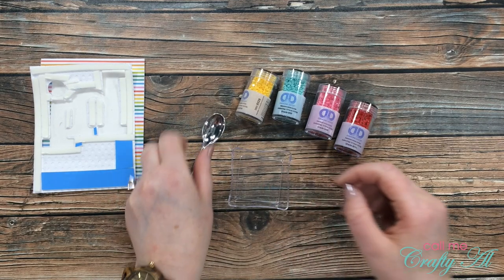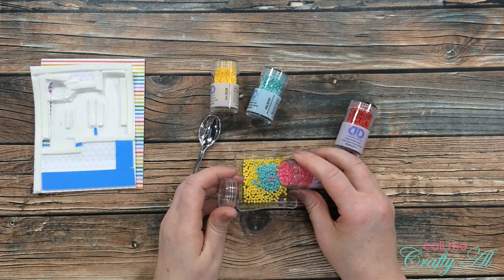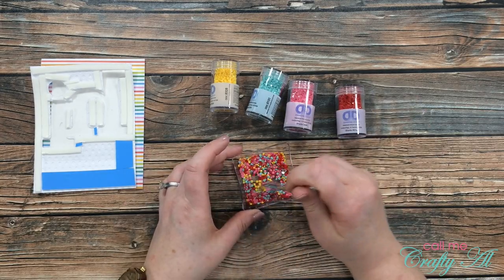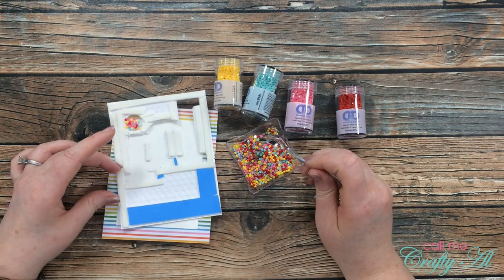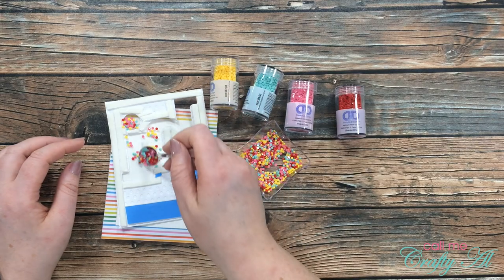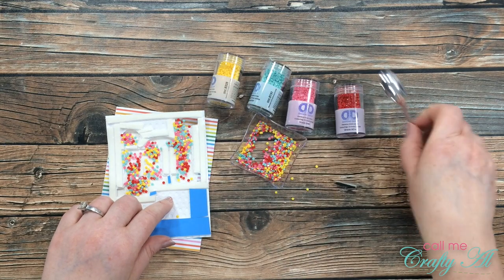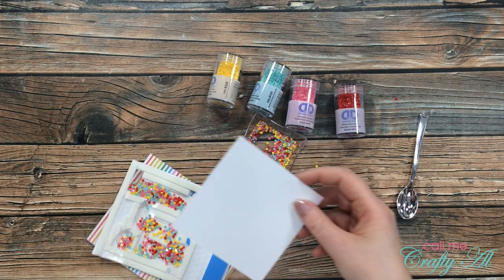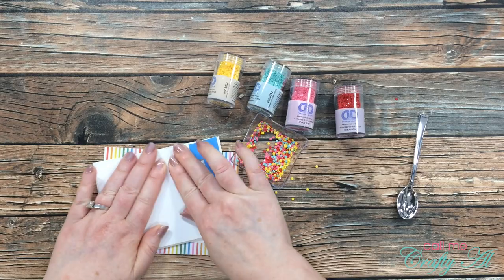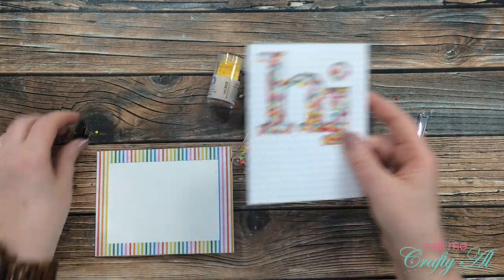Now it's time to make the shaker mix. This little square bowl and silver plastic spoon are both from the Dollar Tree. Since the opening is pretty large, I put a decent amount of each color into my bowl and mixed it up. Since the dot on the I is its own little shaker window, I put about half a spoonful of shaker bits into that opening, then spread the bits around the H and the I with the spoon. A few stuck to the adhesive, so I gently used the back of the spoon to pry those off. Once in place, I brought in the scrap of lightweight white cardstock and put it on the back to seal in all of the shaker bits.